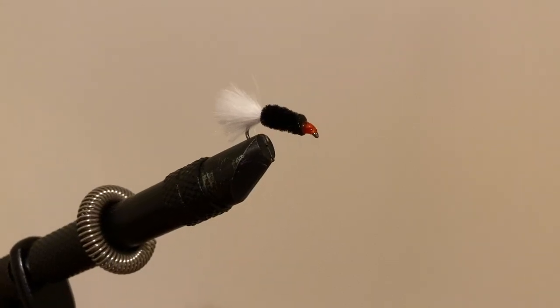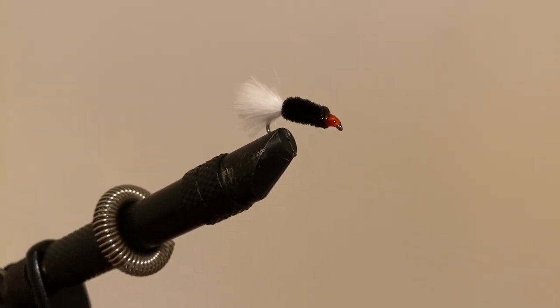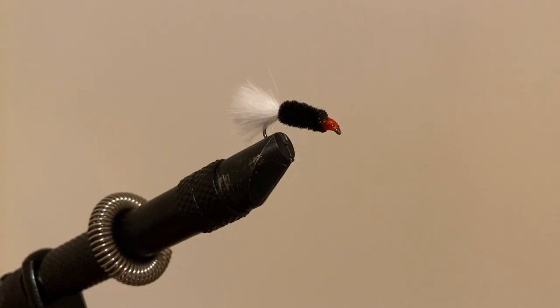And this right here is the finished product. All you have to do is tie your tippet on the end, cast it out there, and bluegill will love it. Thank you guys so much for watching another episode of 816 Outdoors. If you like this type of video and want to see more — maybe how I tie my streamers for catching bass or some trout flies — let me know in the comments down below. God bless.